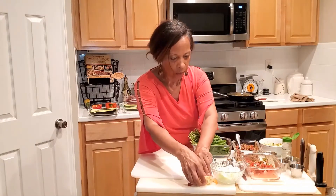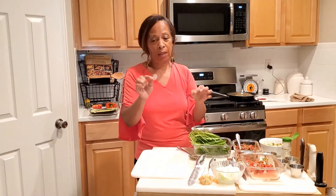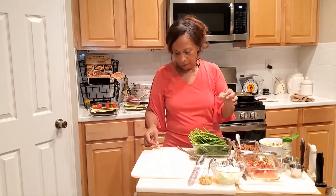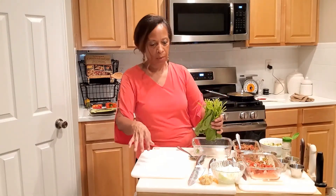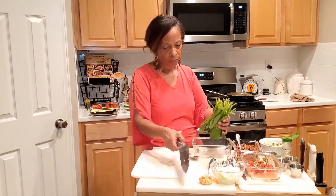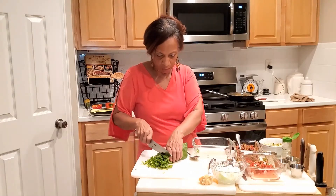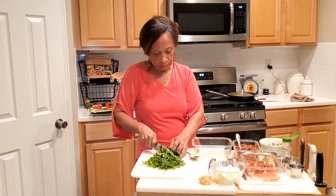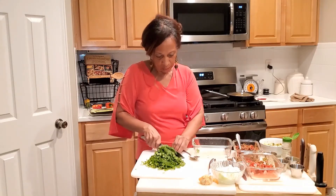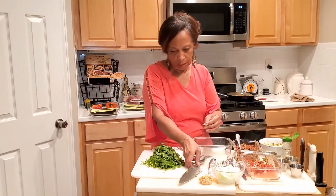One thing I want to mention: all those little stickers you find on your produce do mean something — they have a lot of information in them. I'll leave the detail for another time, but just know those stickers have meaning. Now I'm going to take my spinach and cut it a little bit. I'm not going to pre-cook it — I'll add it directly, and it will cook down when it bakes. The spinach has already been washed, so it's clean.